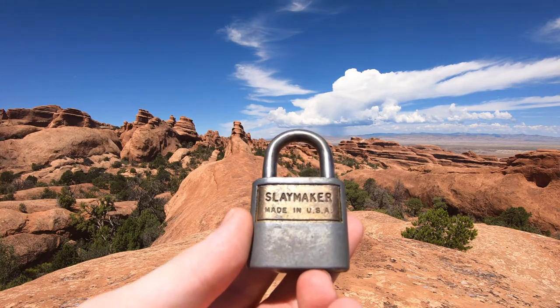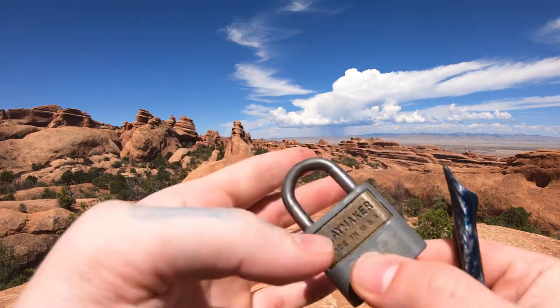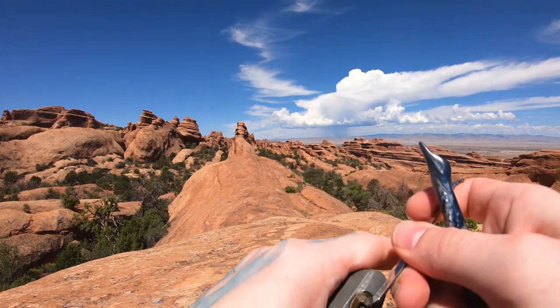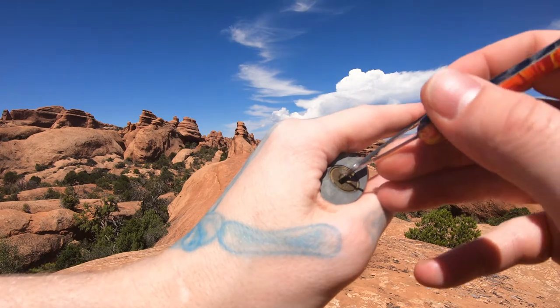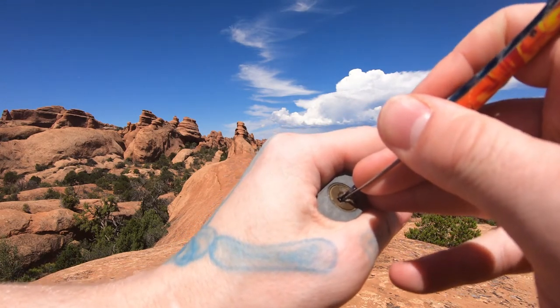Hello, we're LockpickingDev. Today I have a SlateMaker padlock — it's an old-school wafer padlock. If anybody knows the model, let me know. I have a really hard time finding some of the models of these older locks. I imagine some people have an archive. Some of y'all are just really good at that stuff — if you know, let me know in the comments.